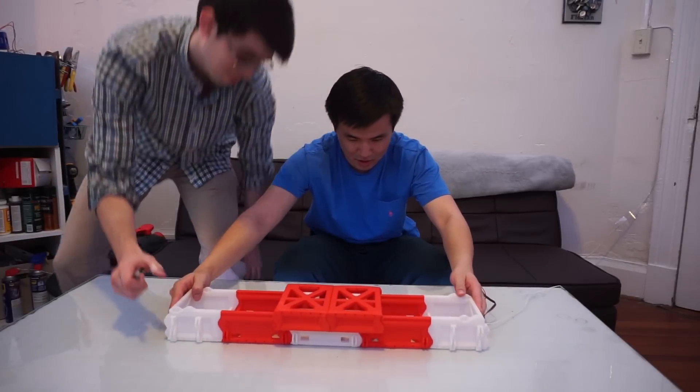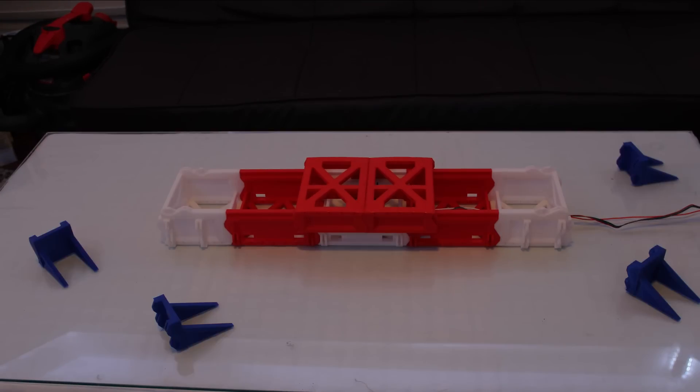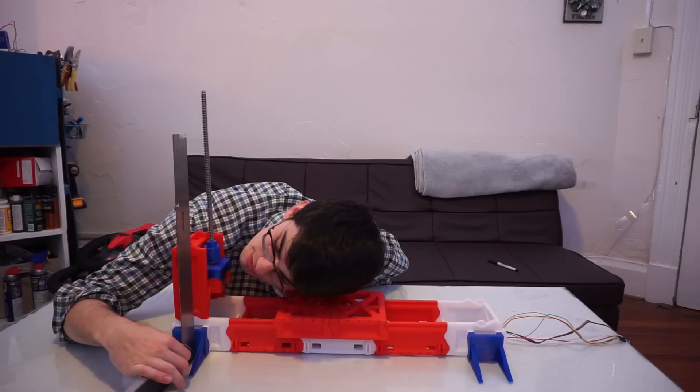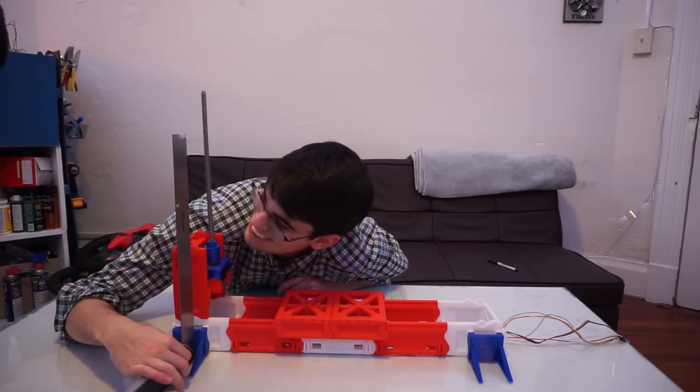It just snaps into the legs, you know? If you don't put it right up next to it, it looks pretty vertical.